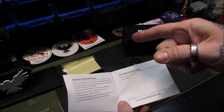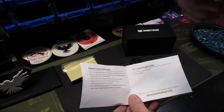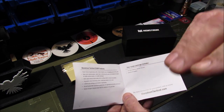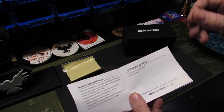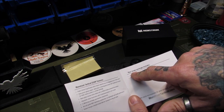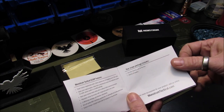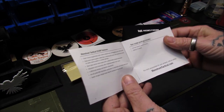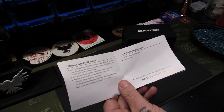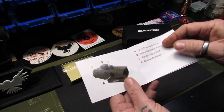Sealed nitrogen-charged scope tube for resistance to fog and water — and I can attest to that. I have shot with Monstrum Tactical scopes in the rain during three-gun competitions and have never had any leakage or fogging issues at all. The scope package also includes a lint-free cleaning cloth and a CR2032 battery, which is a very common battery for red dots and scopes, so I already keep a package of those on hand.